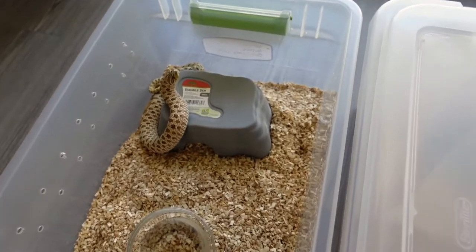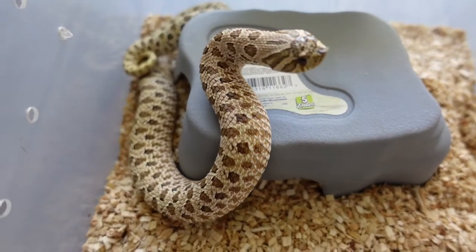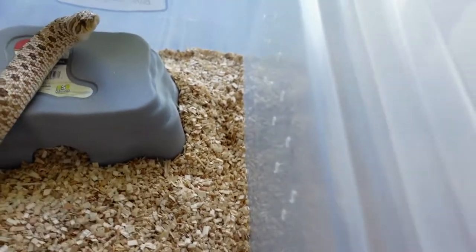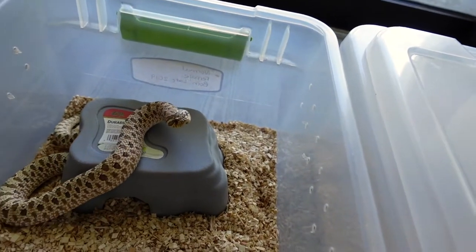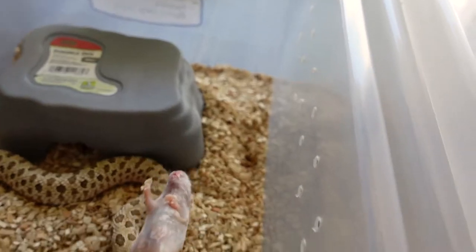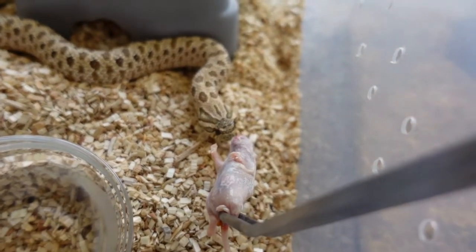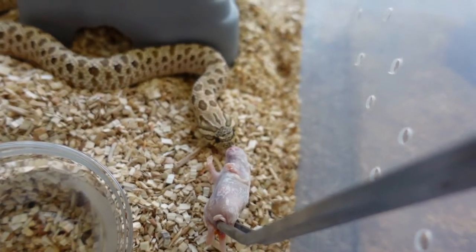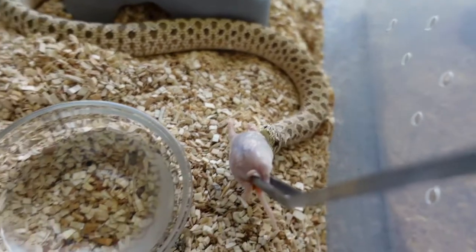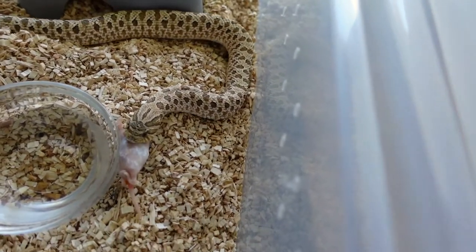She already looks like she has an attitude. She just shed the other day and it's crazy — I'm not sure if the camera can pick it up but she's more green than she's ever been, which is pretty cool. It's cool how they change colors as they age. Okay buddy, here you go. I know you're mad. There you go — so greedy, so angry.